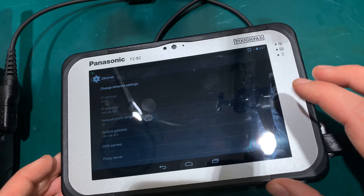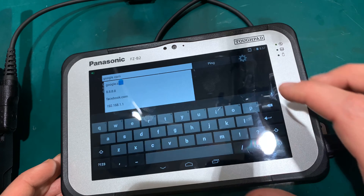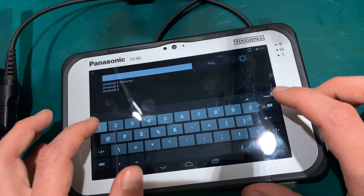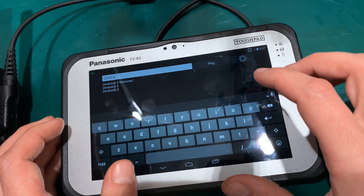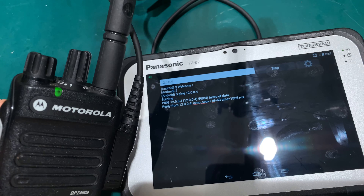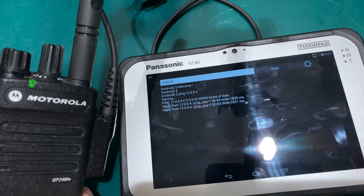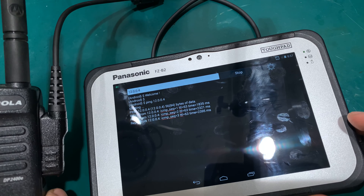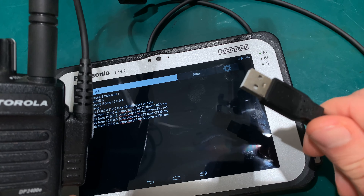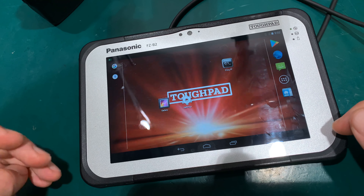We've got everything — it's perfect. Let's ping exactly the same radio. I'm pinging the radio and you can see that we've got communications going on. We've got our packets flying through and everything is working perfectly. Of course, if I unplug it there's no magic — everything is going through the radio.